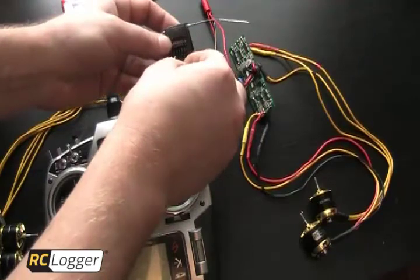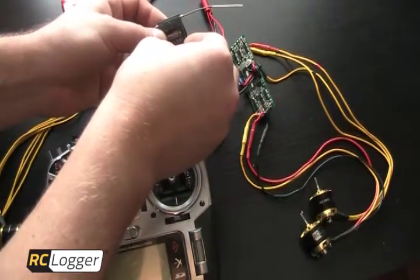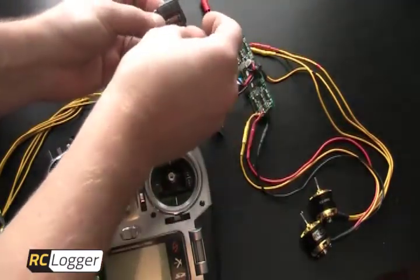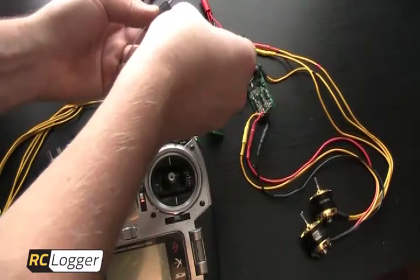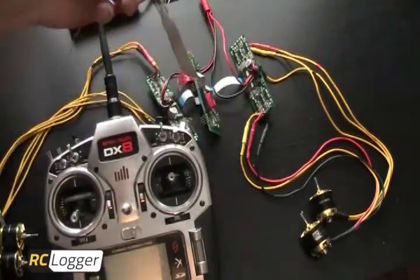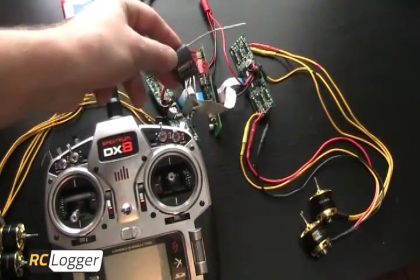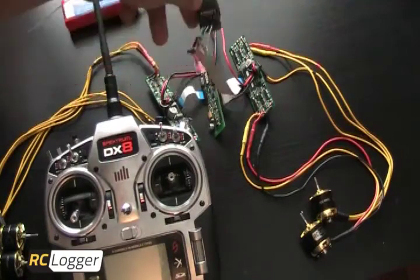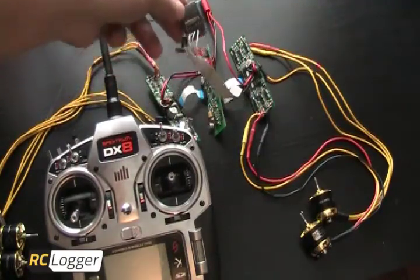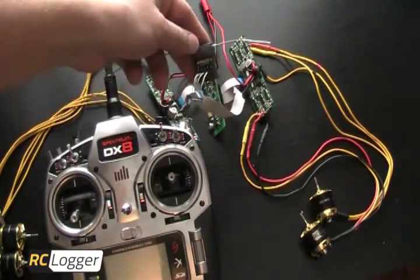The third wire I'm going to plug into my elevator. The fourth wire I'm going to plug into my rudder. That's actually all you need to get your quadcopter up and flying — a four-channel receiver. You don't need six or eight or anything like that. This will work completely with Spektrum 2.4, and it will also work with 72 MHz or 35 MHz for anybody in the EU.